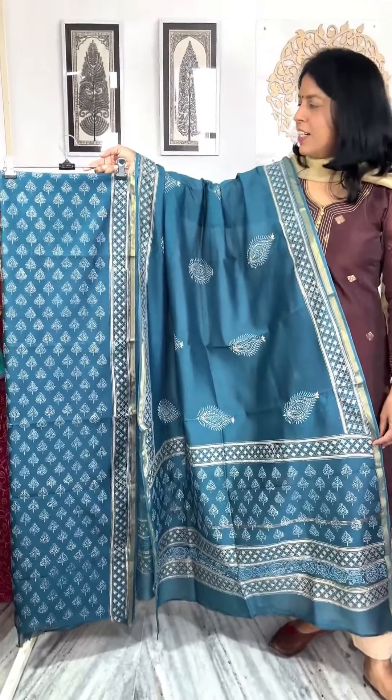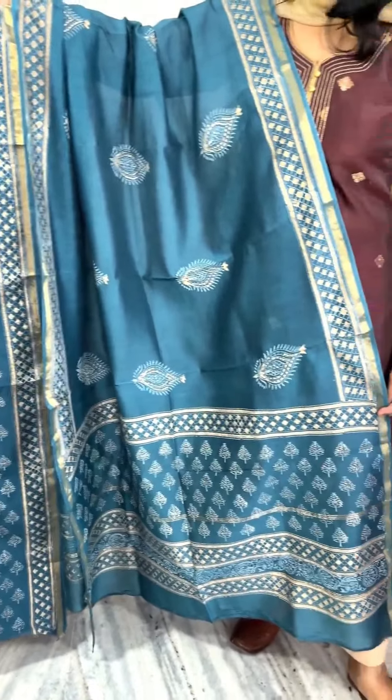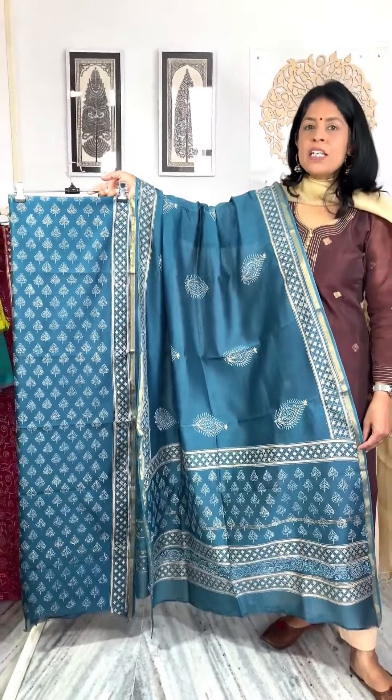Next is teal blue or pico blue with a golden-white top print. The kurta has bootia, and the dupatta has scattered Mughal bootia. Borders have been added. It is a very pretty piece.